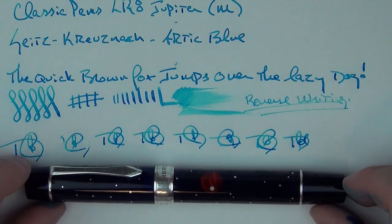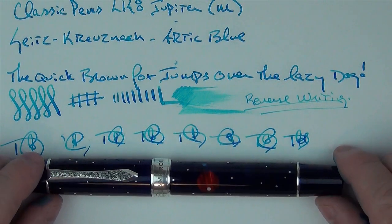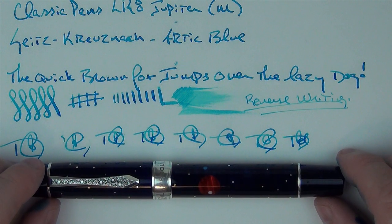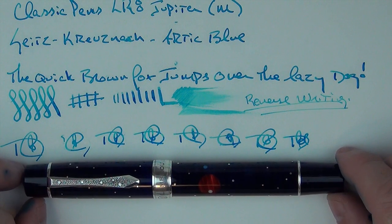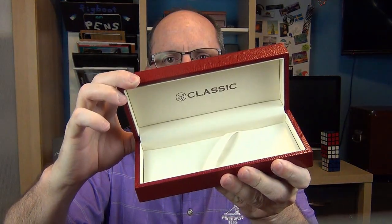We have the Classic Pens LR8 Jupiter — it is truly a masterful creation. My respect and appreciation for it is growing every time I use it, and I'm going to regret when I need to hand this pen back over to Andy. I really want to thank Andy for the loan of the pen, and I appreciate everyone watching.